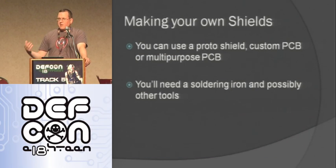After using the available shields, the next thing I thought about was making my own shield. You can use a prototype shield — a shield with a bunch of holes you can solder into. You can use a custom PCB where you draw it out and send it out to be manufactured. Or you can use a multipurpose PCB like a perf board, which is what I tend to use because they're cheap and they work well. You're going to need a soldering iron. One tip: if you're having a hard time soldering, try it with a decent soldering iron — that was the difference for me versus a cheap RadioShack one.